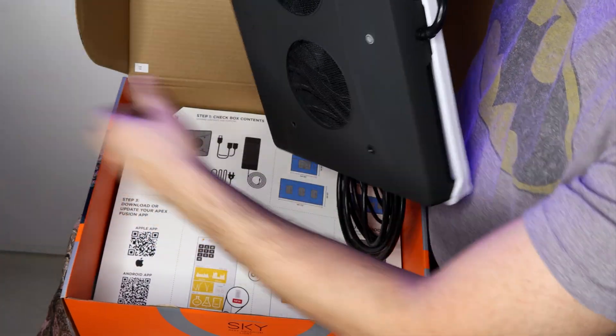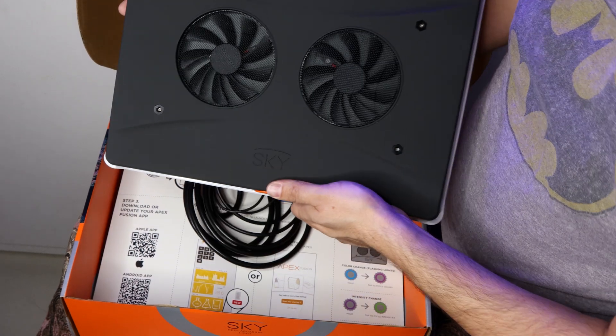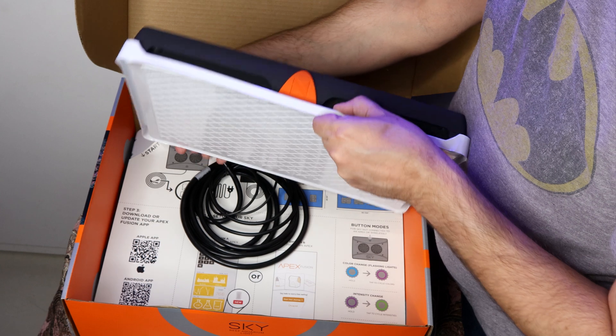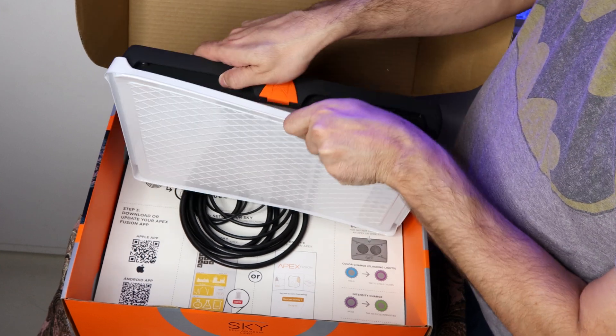The first thought is, wow, this light is huge. It comes in a clean design with two cooling fans on the top. Also, there is a built-in diffuser for better coverage and color mixing.